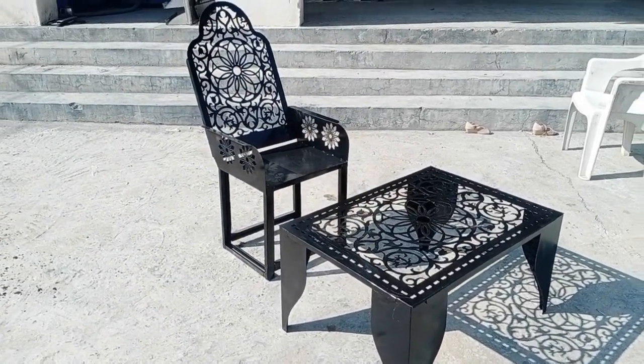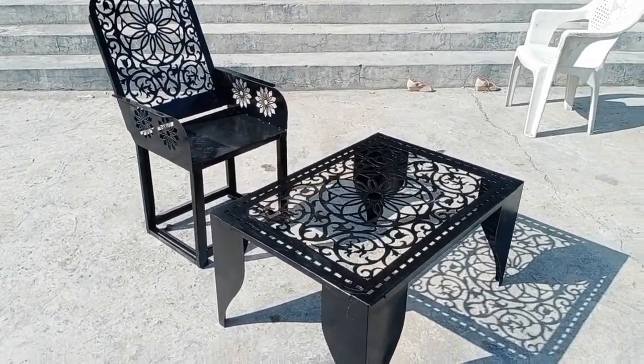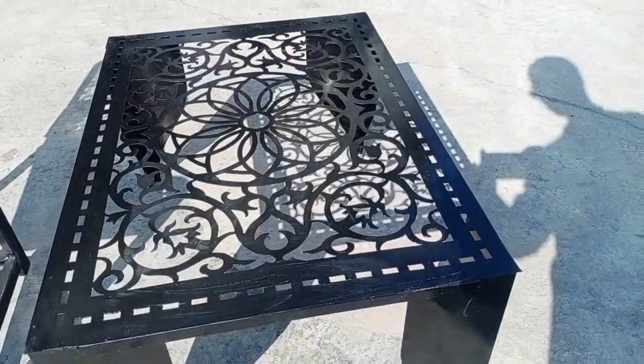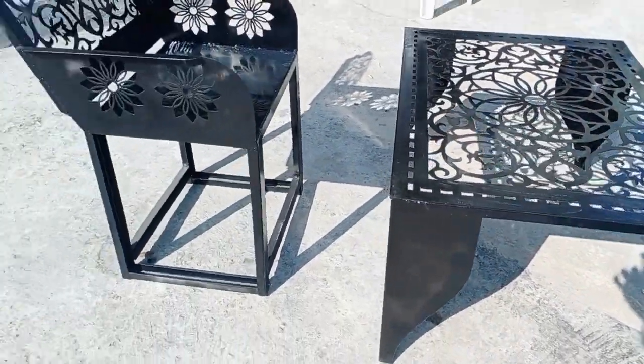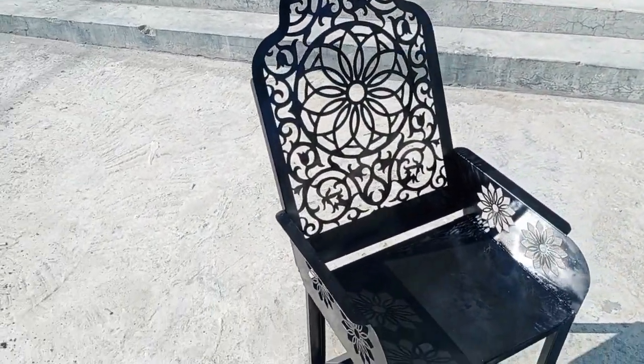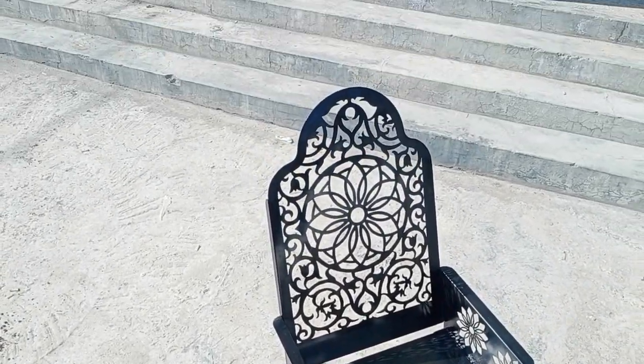Assalamu alaikum and welcome back to Technology Explorer. My name is Usman Chaudhry and today in this video I'm going to show you how I have made this table and chair by using my CNC plasma cutting machine and bending press. So keep watching this video till the end.